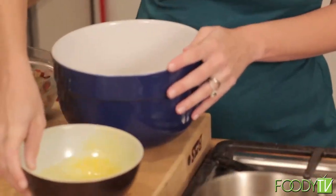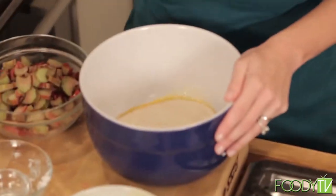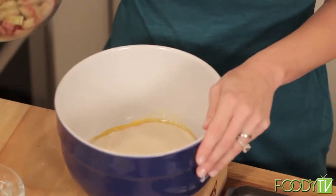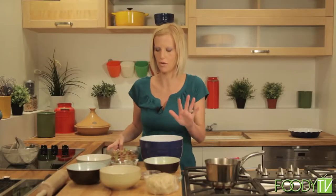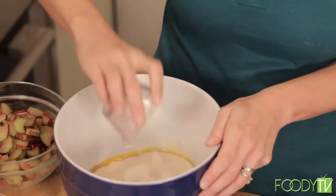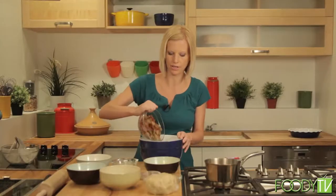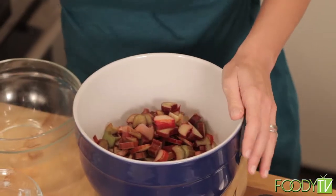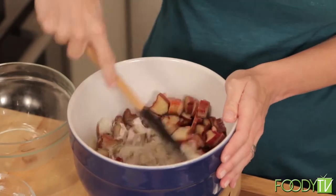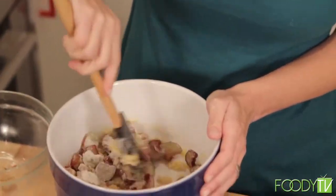Now we're going to start with our filling. The first thing that goes in are two cups of sugar — to sweeten up the rhubarb, which tends to be a little tart, so the sugar will help. We have AP flour. And the rhubarb — two cups of rhubarb that are thinly sliced, just the stems. You're going to mix all of that together and that becomes your filling. Very simple, but very delicious.